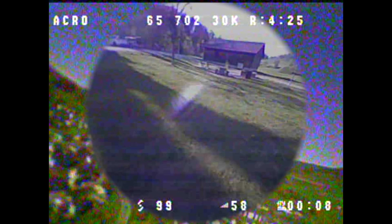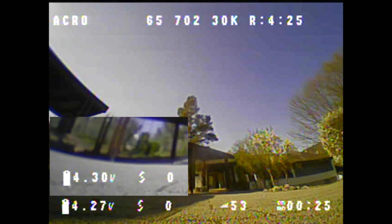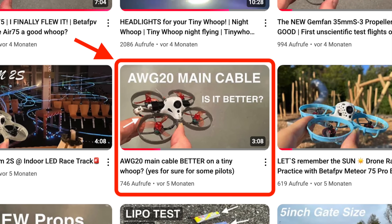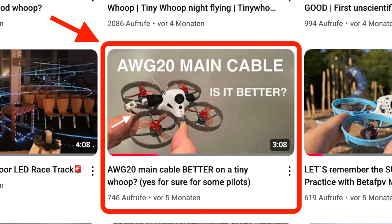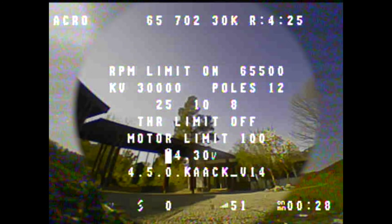I did a punch-out test without motor limit and a speed flight test with a motor limit of 70%. Let's start with the punch-out tests, where the difference is most obvious. First, I'll show you the starting voltage, which already differs before the launch. In the stock main cable test, the voltage was 4.30 volts, and in the AWG20 main cable test, it was 4.33 volts. I already noticed this voltage difference in my last video on the AWG20 main cable topic. The difference of 0.01 volts between these two tests can be explained by the fact that the outside temperature during the AWG20 punch-out was about 3 degrees Celsius higher than on the day I conducted the stock main cable punch-out test. I'll now show you the punch-outs.